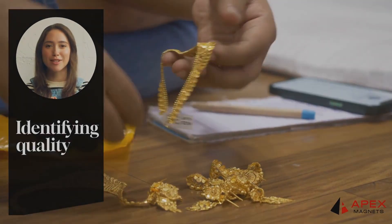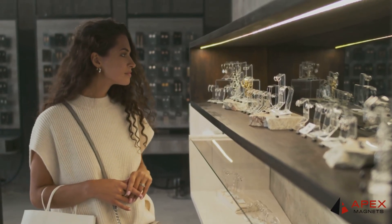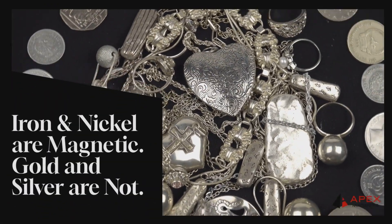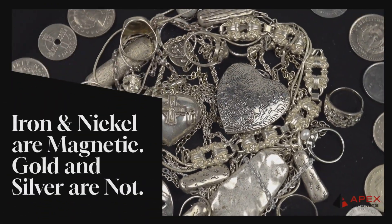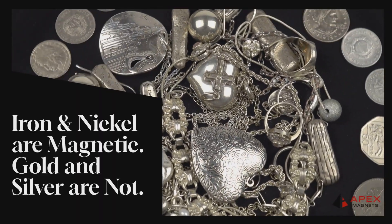But how can you be sure it's actually real? The answer might be simpler than you think — you just need a magnet. Here's the deal: real gold and silver are not magnetic. So if your jewelry sticks to a magnet, chances are it's made from a cheaper magnetic metal like iron or nickel.